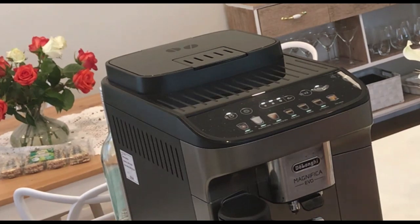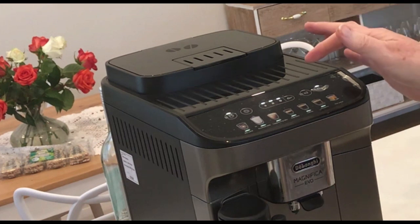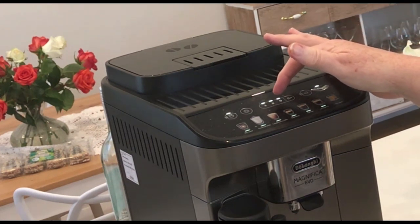I've also been asked how to change the strength of the coffee. There are two ways of doing this — there's a hard way and an easy way. The easy, novice way to change the strength of the coffee is...